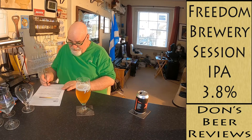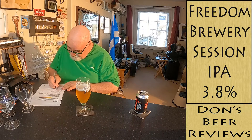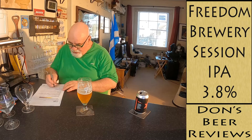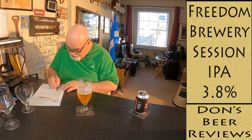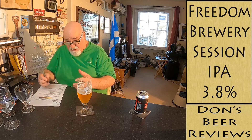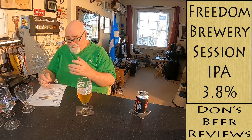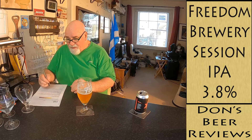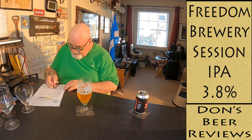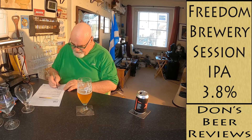Hop bitterness — I was going to say restrained, but I'll say moderate. It's not restrained at all; there is a bit of bitterness there and it's very nice — goes well with the fruit. Malt flavor: biscuity and bready. Malt sweetness is fairly low.